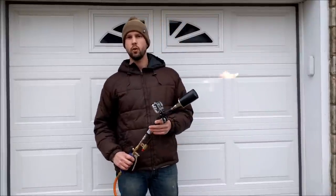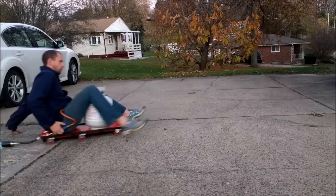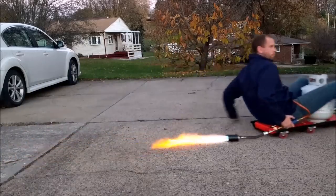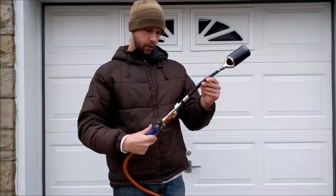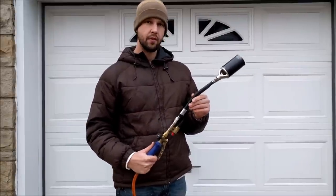Today on the Cool Stuff Guys Like channel, we're going to review the Harbor Freight flamethrower. This thing seems to be built reasonably well. I think it costs about 20 or 25 dollars.